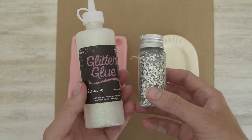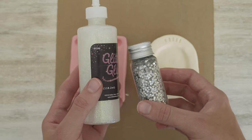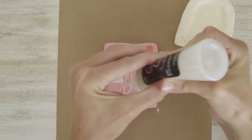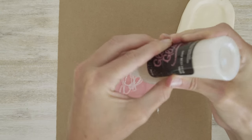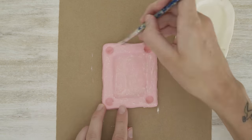Feel free to leave the frames like this if you'd like, but I love to add glitter on top. You can use glitter glue or loose glitter — I'm going to do both. I'm starting with a layer of glitter glue to cover the entire frame, brushing it on with a paintbrush and then leaving it to dry.